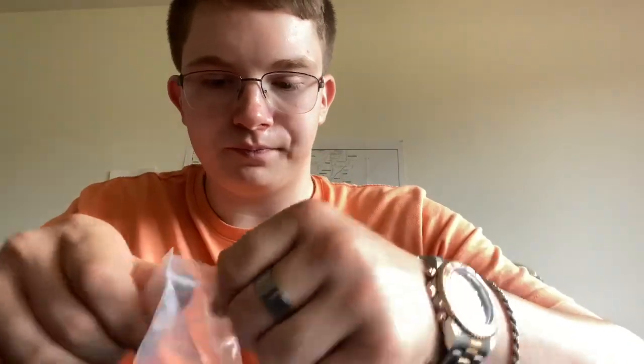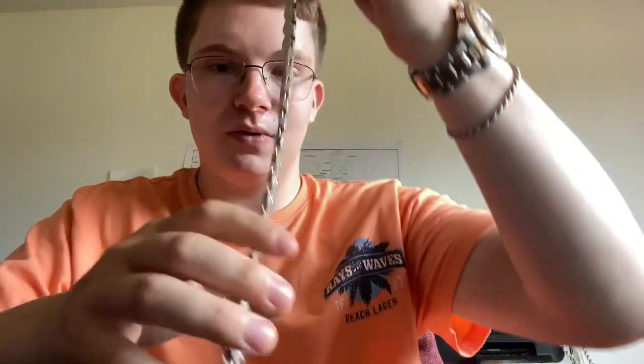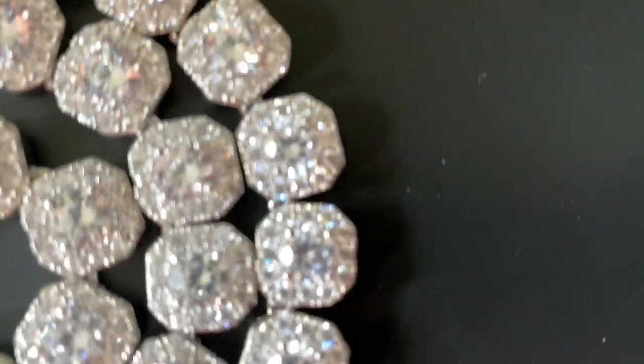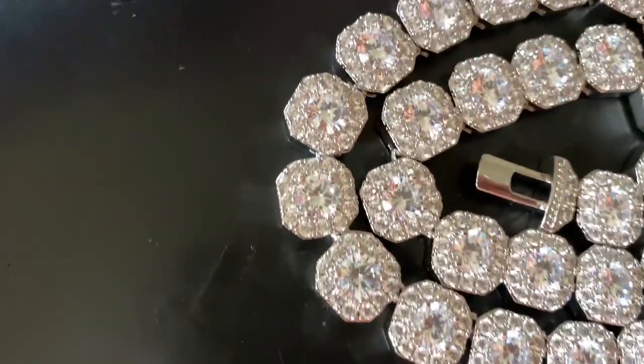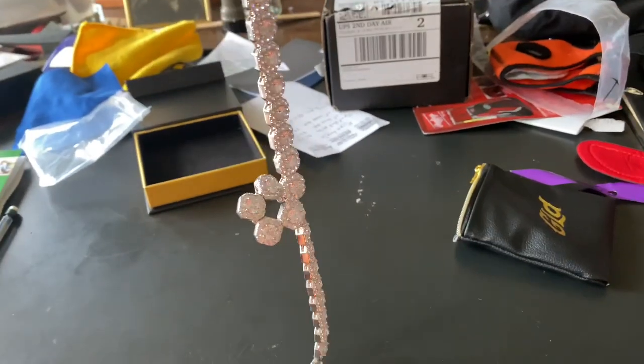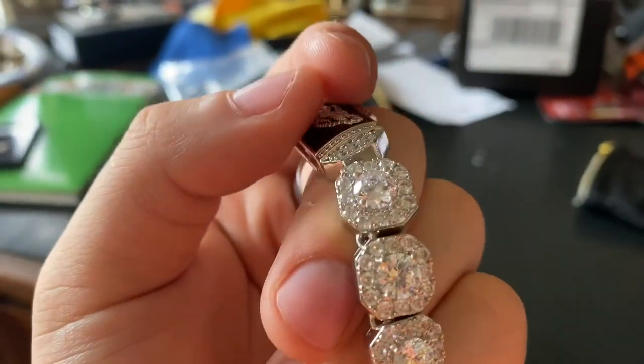Holy crap — okay, I'm not gonna lie, that is beautiful. Oh my god, I'm gonna send you guys some B-roll shots of this thing. As you can see, this thing is insanely iced out and it looks absolutely gorgeous. The enamel work is pretty nice as well. This thing hangs really straight — it is very well made, and the craftsmanship on the stones looks really nice too.